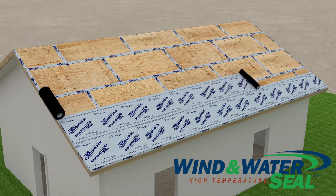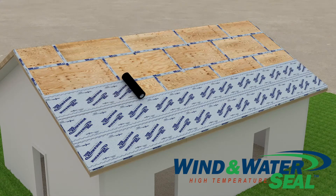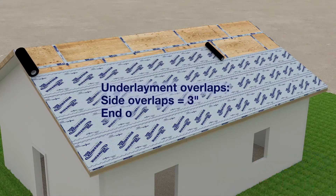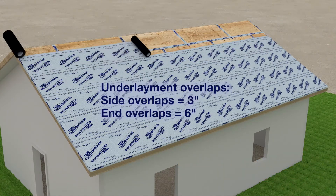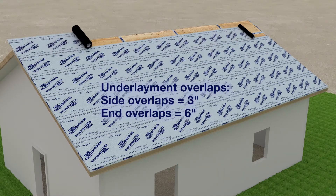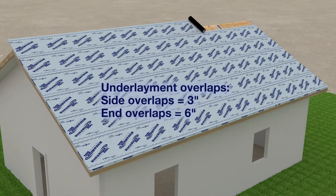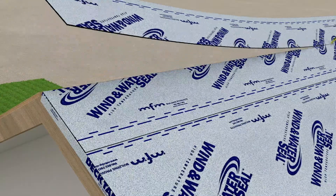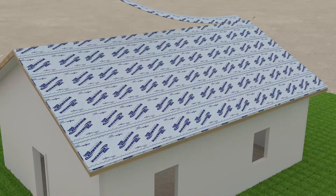The same rules apply when installing a roofing underlayment. Start at the eave and work toward the ridge. Overlap each course by a minimum of 3 inches, and end laps require a 6 inch overlap. Once you reach the ridge, use a sharp utility knife to remove any excess material. As with the roof deck tape membrane, do not lap onto the other side of the roof or cover the ridge gap.